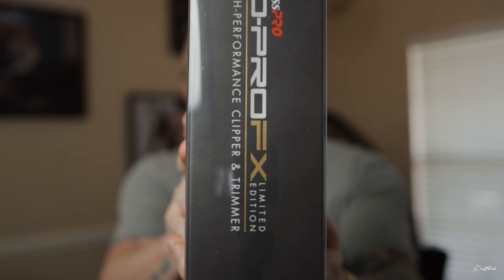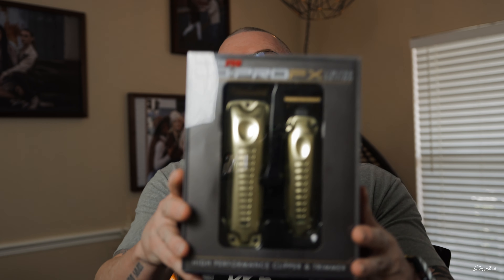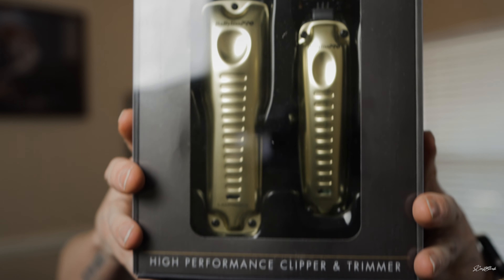I reached in the box and seen on the side: Low Pro FX. I thought, cool, they sent me another pair. But then I seen something else that said 'Limited Edition.' Low Pro FX has a limited edition — what is this? That was just my first visual of them in the box, so I pulled them out. Check these bad boys out.